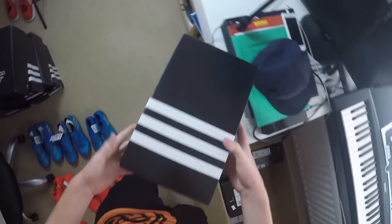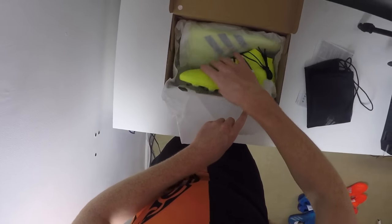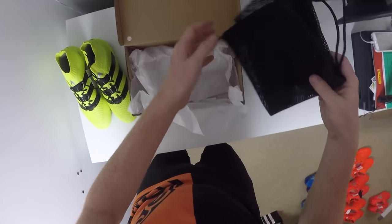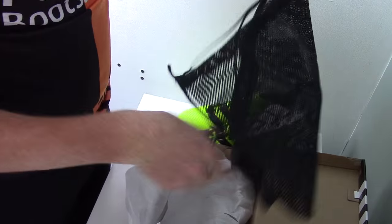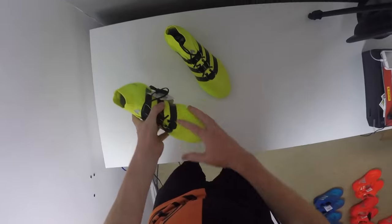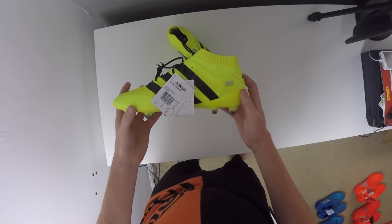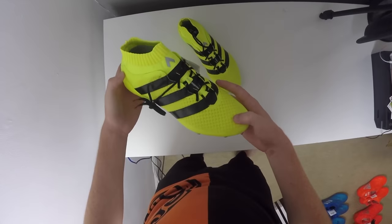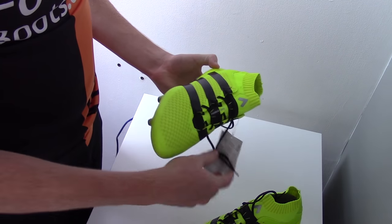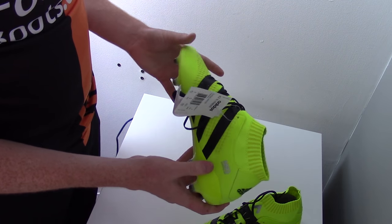Moving into Adidas's final range, I'm going to be starting off with the Ace 16.1 in the standard version. Inside the box you're going to find your drawstring bag with the Ace logo and the Adidas logo on the opposing side. The Adidas Ace 16.1 is to be headlined by players such as Ivan Rakitic, Mats Hummels and Manuel Neuer.